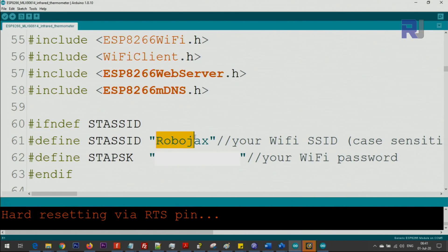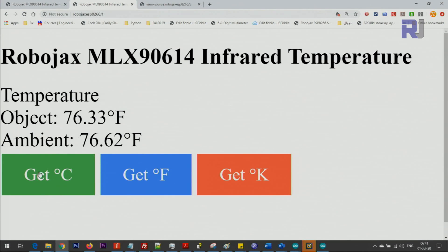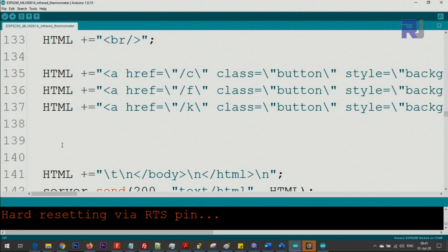In the code, define your Wi-Fi SSID and password — note that the SSID is case sensitive, so uppercase and lowercase matters. You can also rename the button labels: 'Get degree Celsius', 'Get degree Fahrenheit', and 'Get degree Kelvin' by modifying those three lines. These are the three push buttons. If you need a full explanation of the code it is available as part of my course — the link is below the video.